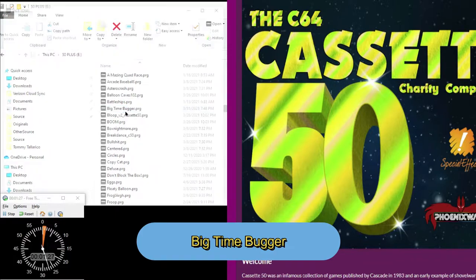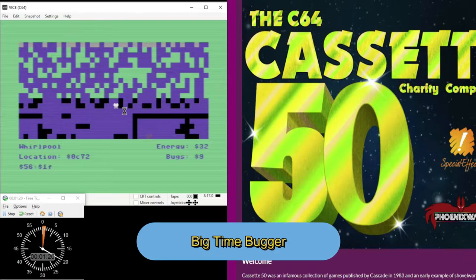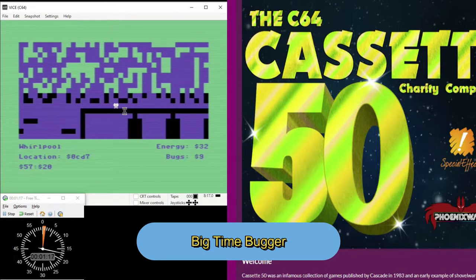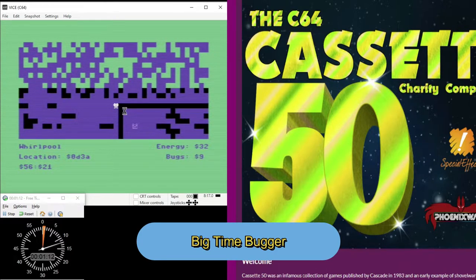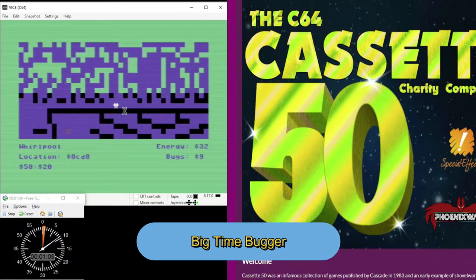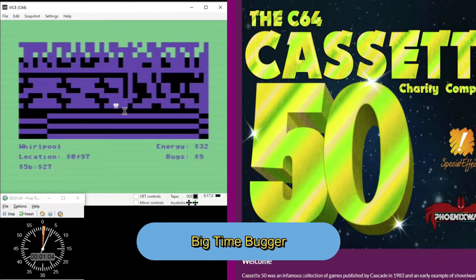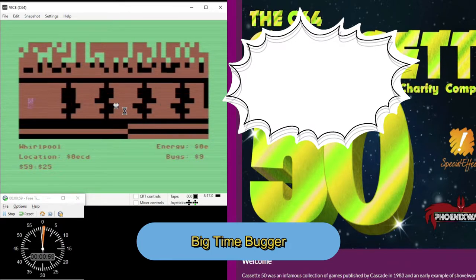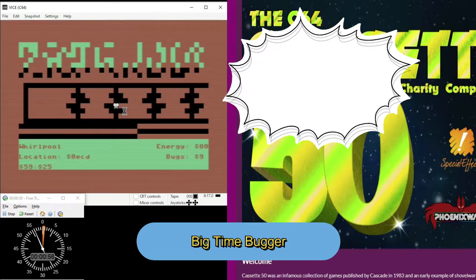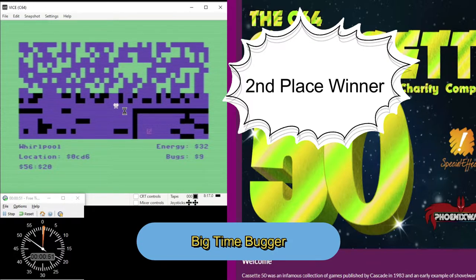Next up is Big Time Bugger, which took second place overall in the entire competition — and you can see why, it's really an amazing game. The idea is you go around and see that little ampersand — you've got to get to that. It says nine bugs, so you have to go around and collect all those bugs. If you do that, I think you complete the game. I've never successfully done that, but I have gotten through and gotten the ampersand.